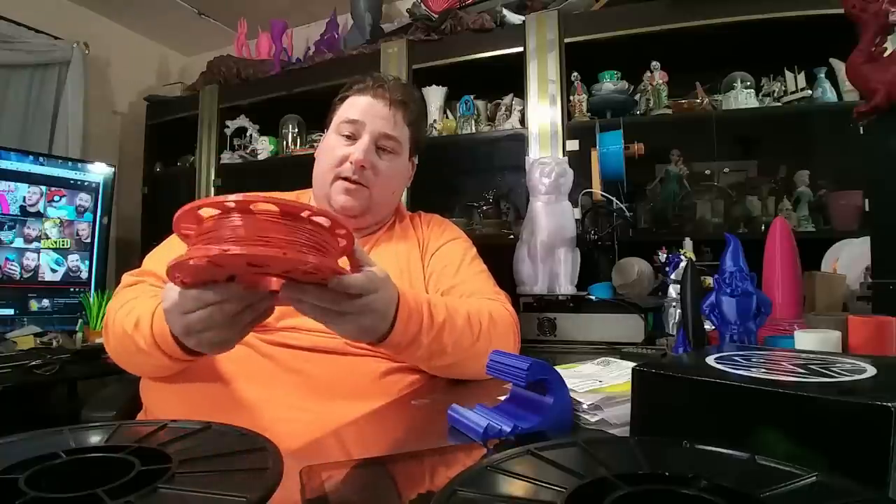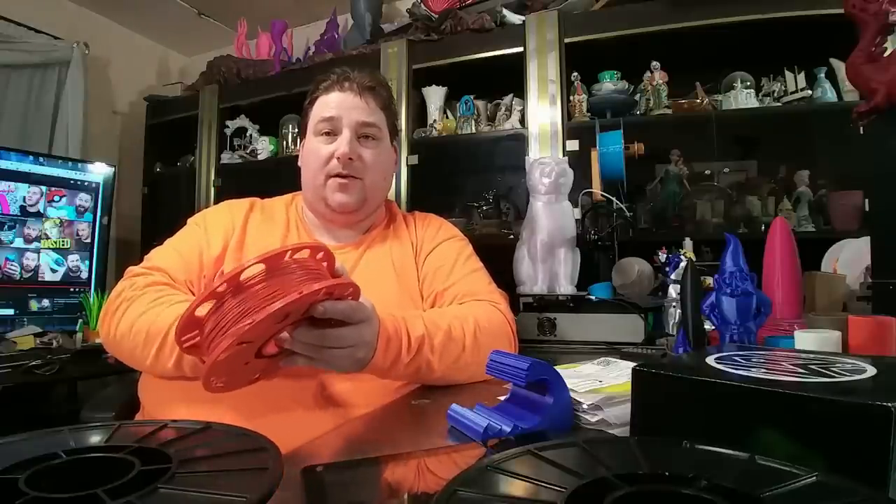I'm also playing with master spools. This is a master spool printed with the same filament it's loaded with, and it came out fantastic — I love it. It's beautiful, especially in this color. This is the autumn orange from 3D Fuel. Pretty cool, it's a lot of fun.